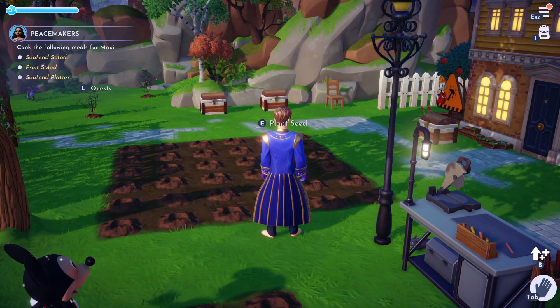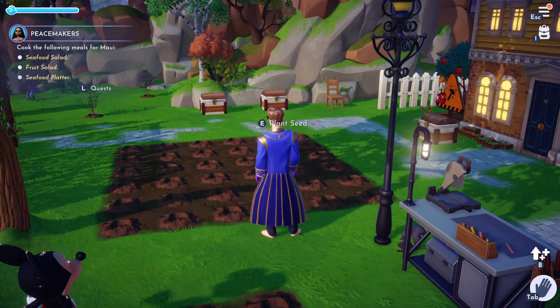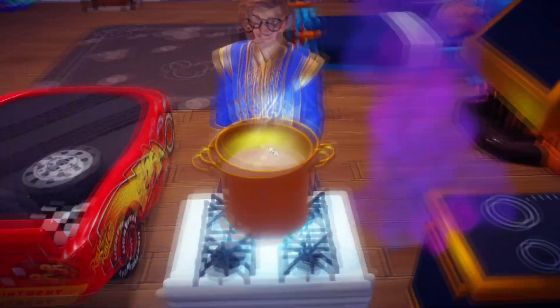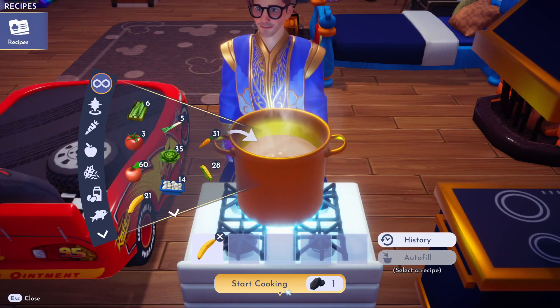Hello dreamers, I'm going to show you how to make a fruit salad. If this video helps you, please like it — and don't subscribe to me. Alright, so let's do the fruit salad. I think you just throw any piece of fruit in there, so let's just throw a banana in there and start cooking.